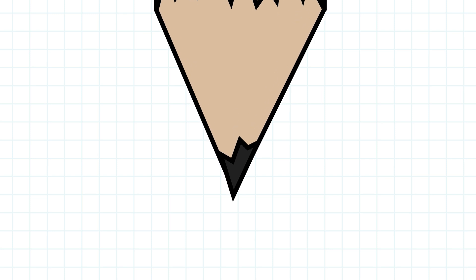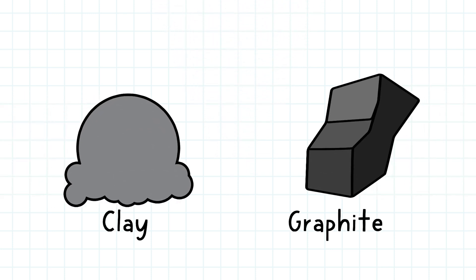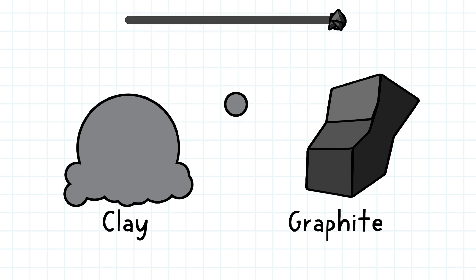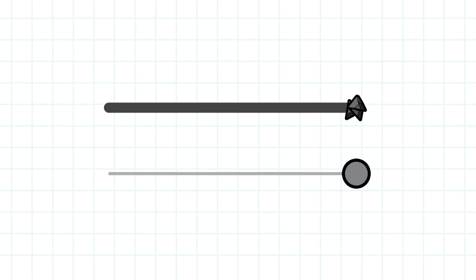Is there a way to get softer or harder graphite? The hardness and smoothness of the graphite depends on the combination of clay and graphite in different amounts. The more graphite, the softer the lead is going to be, and the more clay, the harder the lead is going to be. The smoother and softer the graphite, the darker it's going to be on the page, and the harder the graphite, the lighter the line is going to be.